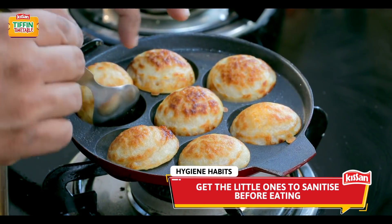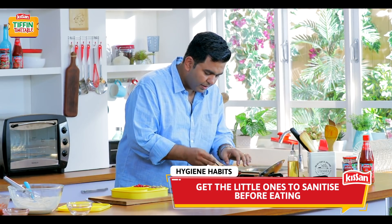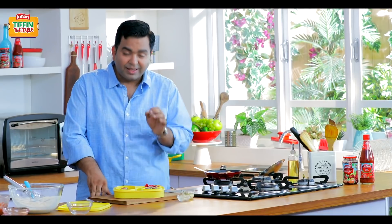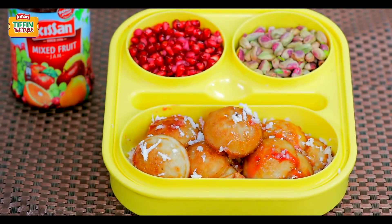Looks like they are done — they are absolutely done. And they go right inside the tiffin. Beautiful. Please like it, subscribe to India Food Network and keep watching these lovely recipes and keep watching us making Har Din Nya Tiffin.